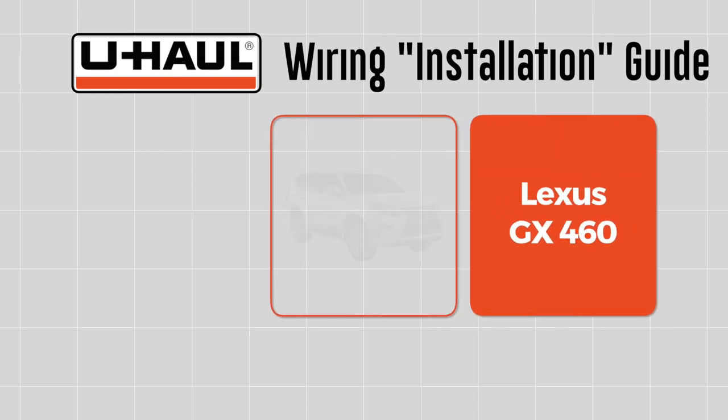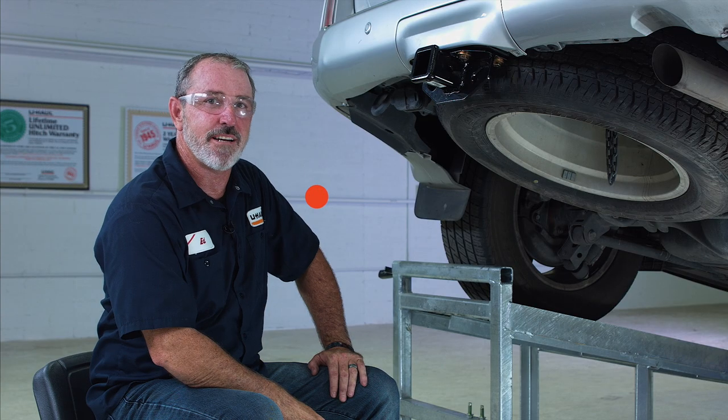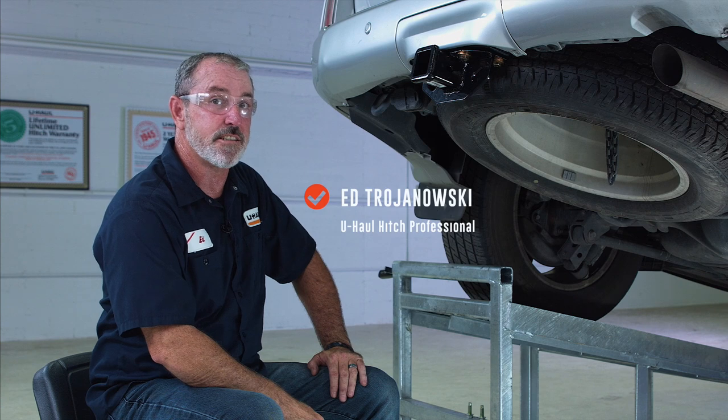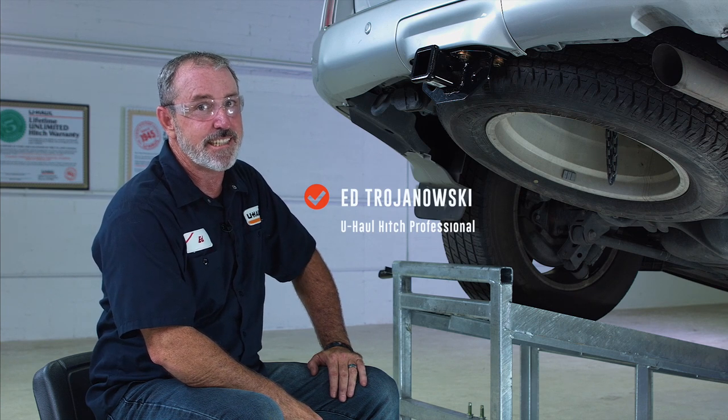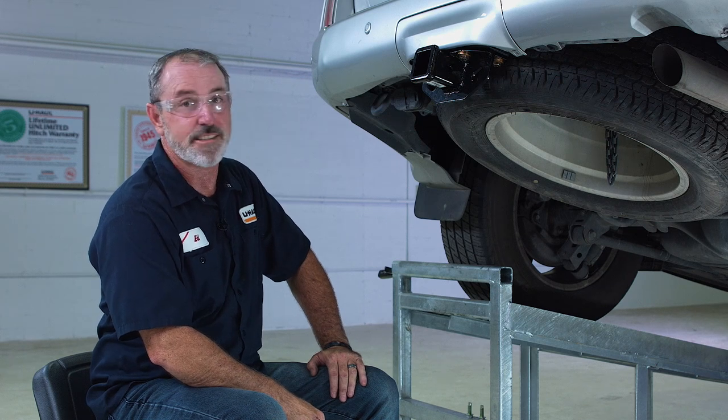This installation guide is for a Lexus GX460. Hey, what's up you guys? If you're going to be using your Lexus GX460 to tow a trailer, you definitely need to get the trailer lights and trailer wiring on the vehicle installed. It's the law.